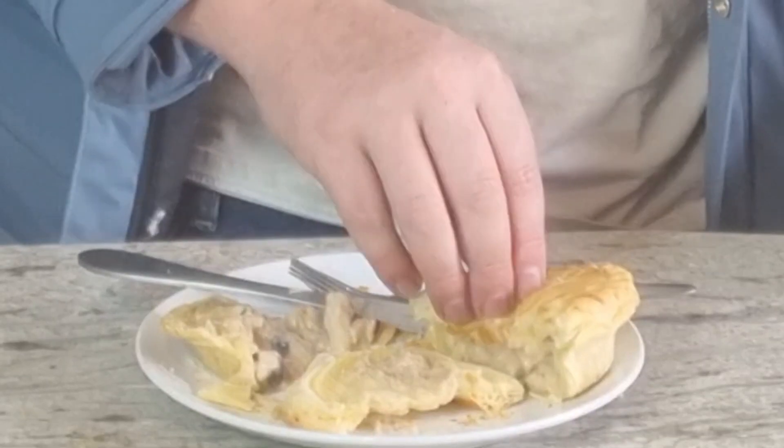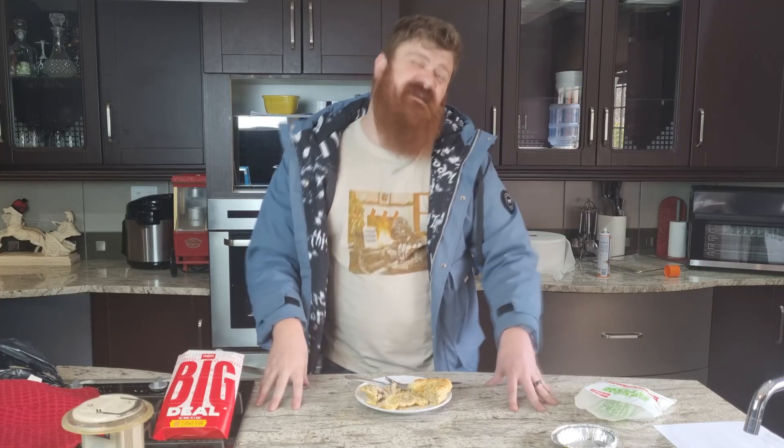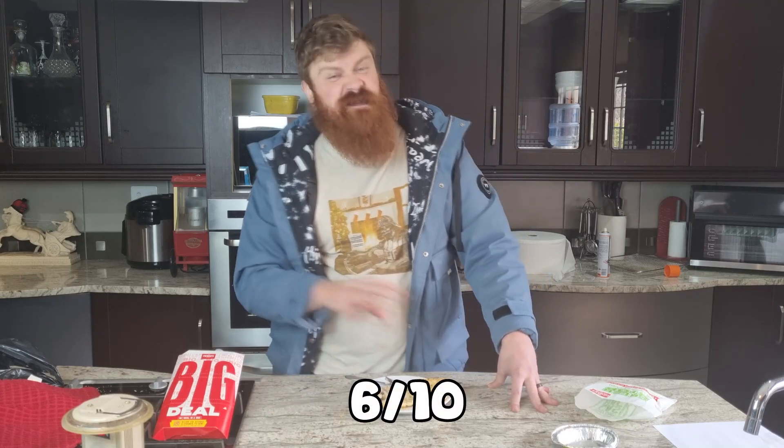However, that crust — if I can grab a whole bunch of it — falls like snow on the mountain. Look at that. That's just gorgeous. Overall, I give this a six out of 10, purely just because that filling is not that fantastic.